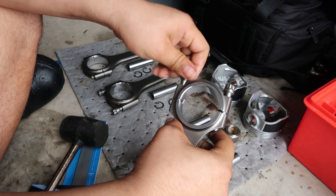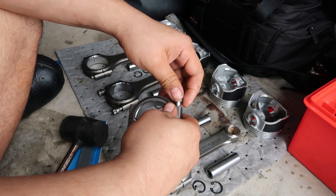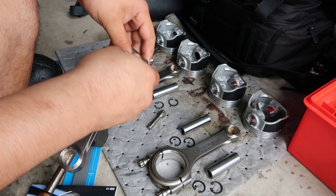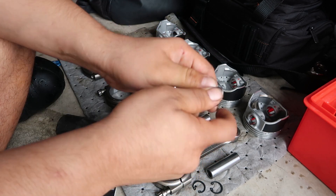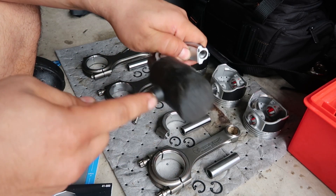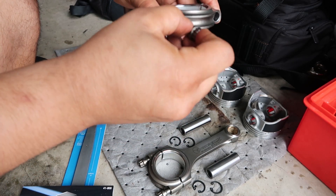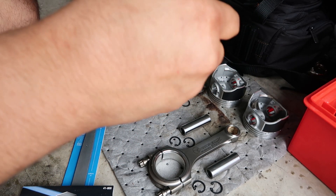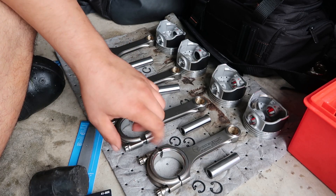Once it cracks loose, I back the bolts out and go ahead and put in the last two. I think I have two rods to put bearings in. Just to stay organized, I'm going to put the bearings in there, notch to notch, and put it back together. All right, I got those last two rods done, all the caps separated, all the bearings in there, just to keep everything together and organized.